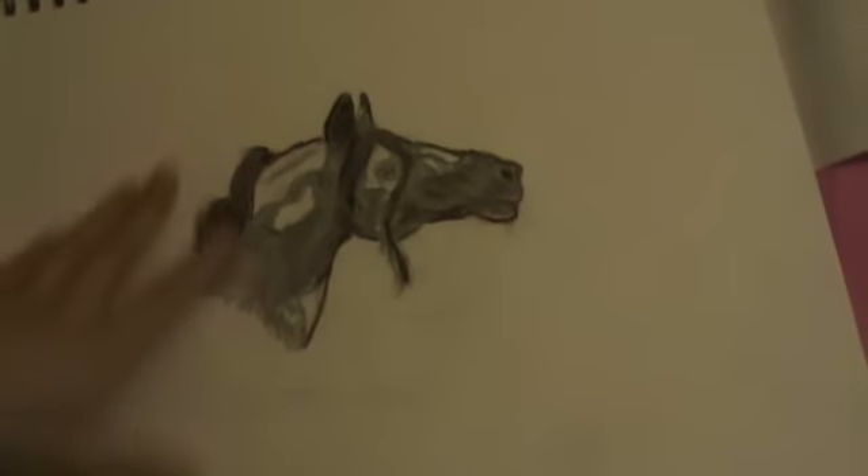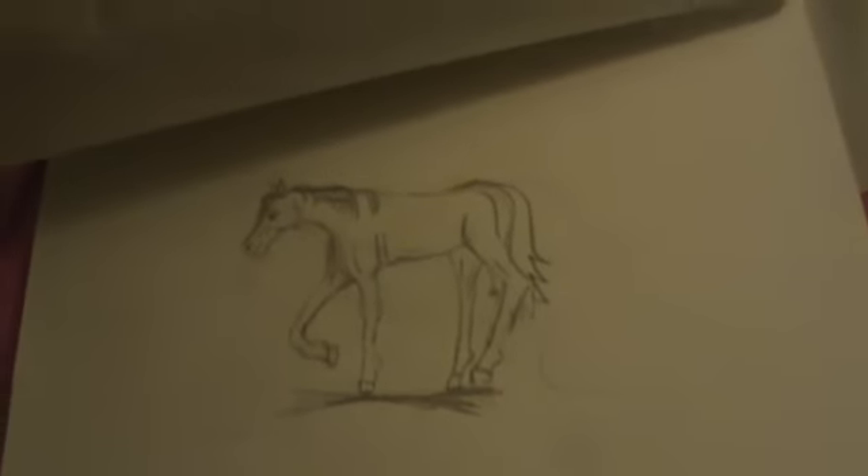These are some eyes I did, and I'm starting drawing a new horse. That one's a really bad picture.